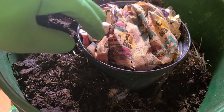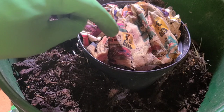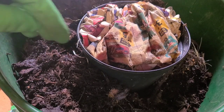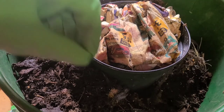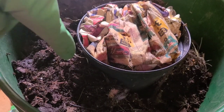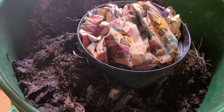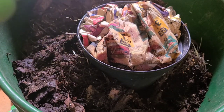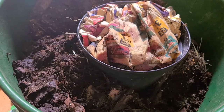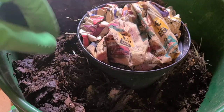You can also use more than one method together. For example, if you used the container method where food scraps attract worms up into a container, you can then sift what remains to get the finished castings and put the rough pieces back into your worm bin. You'll still have a few worms left after sifting, and at that point you can use the hand-pick method — which is tedious — but with only a few worms remaining, it doesn't really matter. Or you can repeat the process after sifting.